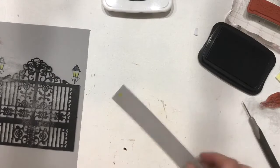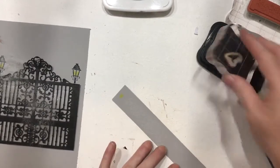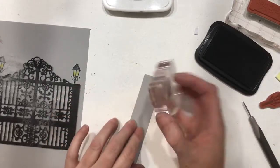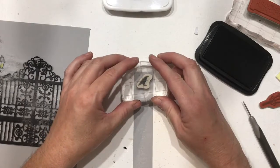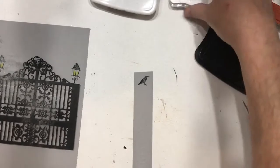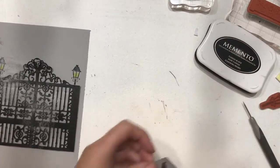I stamped the crow on the smoky slate so he had pretty much the same color coating and wouldn't jump out. This is one where you want to make sure you go straight down and straight up or you'll smear — don't push down hard, just kiss your paper. There's your crow. Then we're going to use tiny scissors and cut him out relatively close to everything.